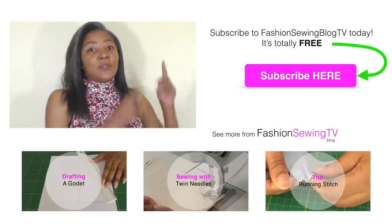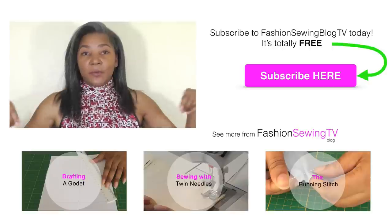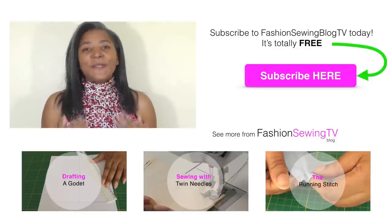If you're new to this channel, don't forget to subscribe by clicking on the subscribe button. Do check out my other video tutorials by clicking on the links below. If you have any comments or queries, please put them in the comment box. We at Fashion Sewing Blog TV would love to hear your views, and I will see you next time.